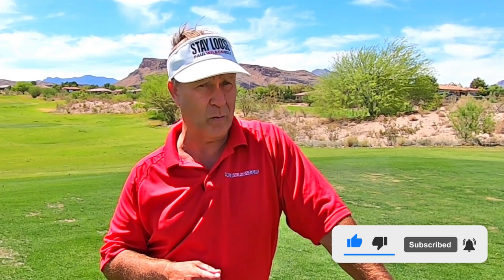Here's a great tip to help you with the top of your backswing. If you like this tip, make sure you give me a thumbs up. Click on the red button to subscribe to my channel, then click on the bell so you're notified when I post new tips.